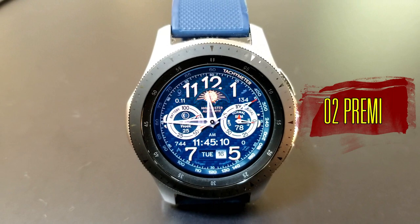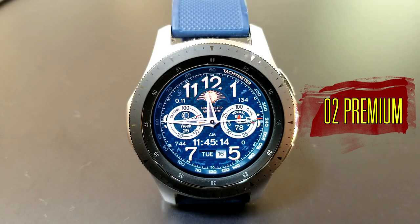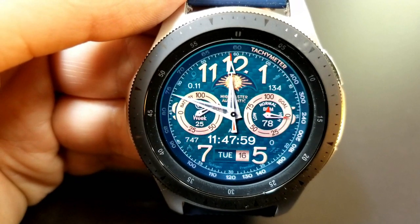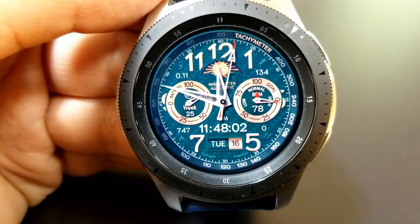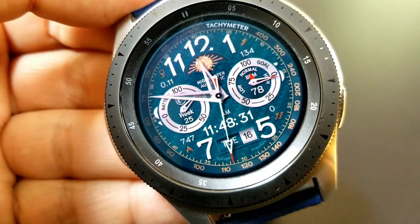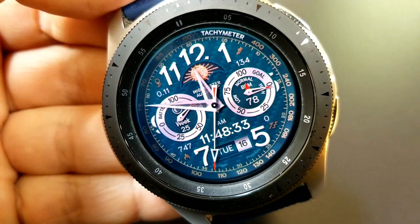Let's have a closer look at this watch face. In addition to its classy look, I would even throw in some sporty styling cues, as you can see by those index markers around the bezel. You can change the colors of those indexes as well as the backgrounds by double tapping in the sixth position at the bottom of the face.